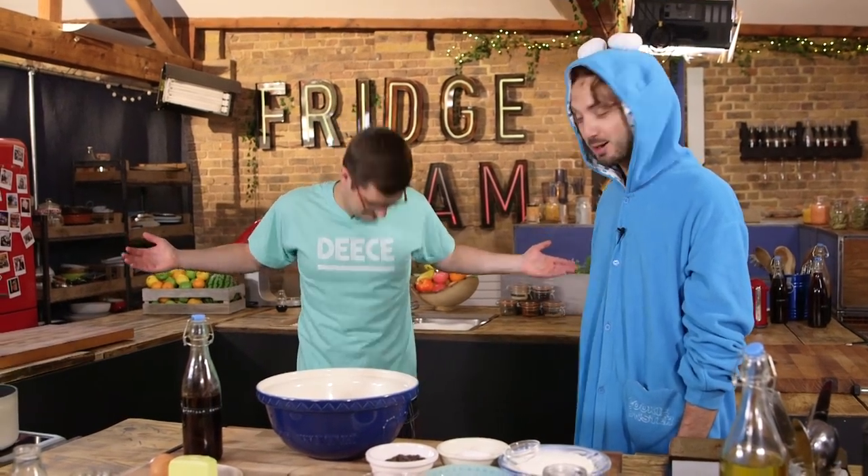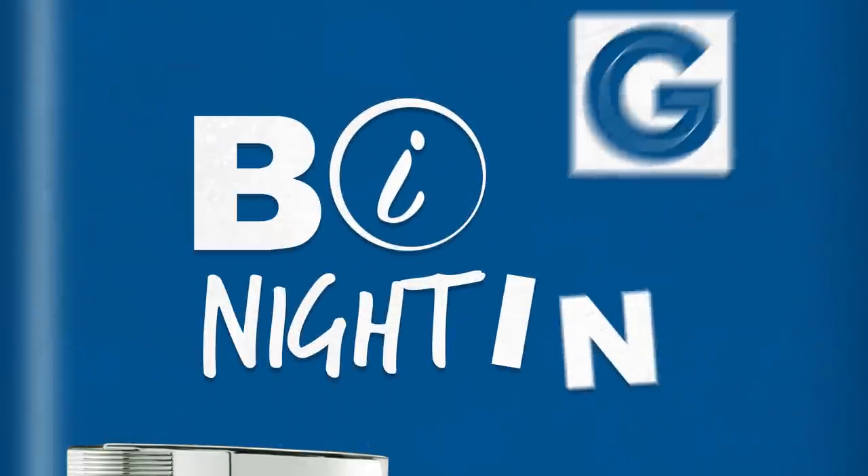I've got Mike's Dece t-shirt on and my pyjama bottoms, which is still weird. I want those back at some point. Boys, what the hell are we doing?